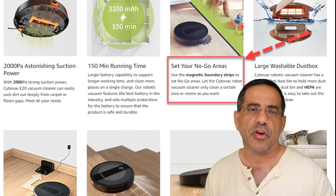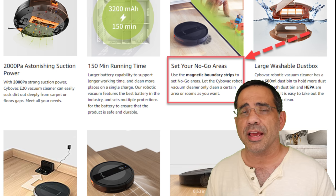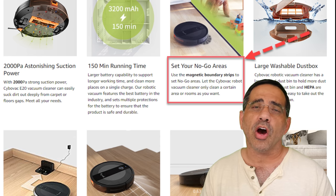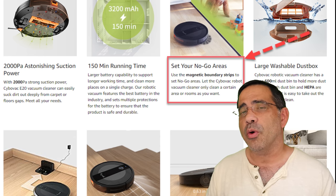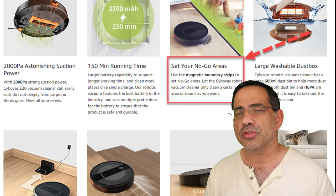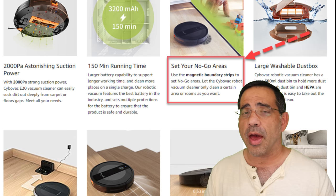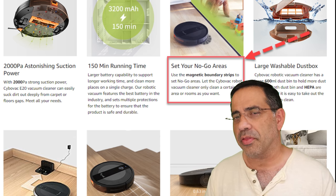There are several key features that make this an essential tool for every home, starting with the suction power of the vacuum that's going to do a really good job of taking out any kind of debris or dirt that you may have in your carpet. In addition to that, you have a 150-minute runtime, which is going to do a great job for larger rooms. You also have the ability to control where this robot goes by using the included magnetic strip that will create no-pass zones, so if you have children or a pet area that you don't want the robot to go, you don't have to worry about that.